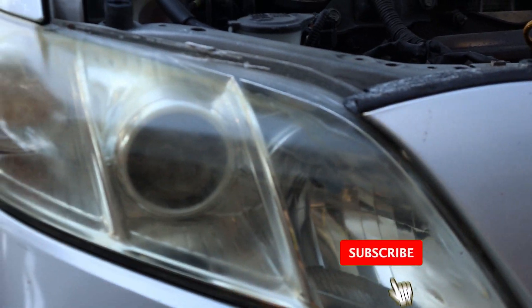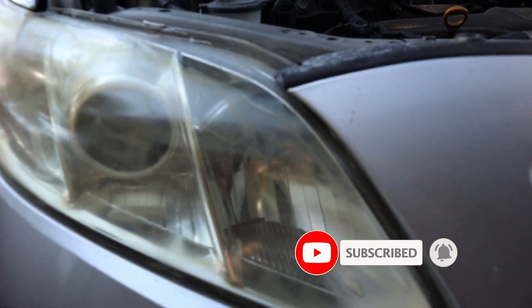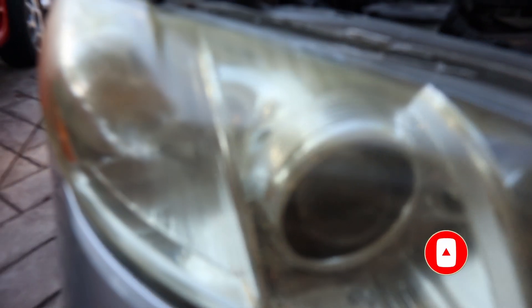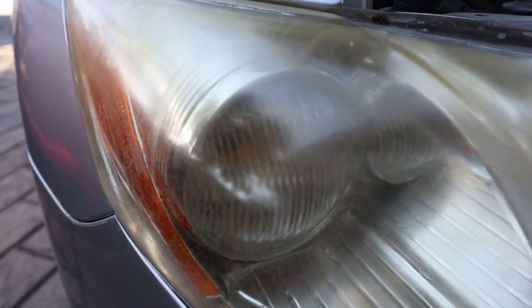Even though the headlight is still reusable, after buffing it many many times it's still getting yellow because of the Florida sun. You know what, it's time for a new pair — it doesn't cost much.